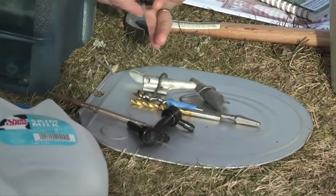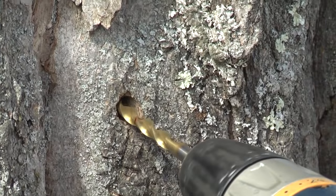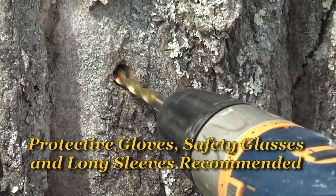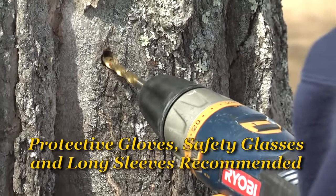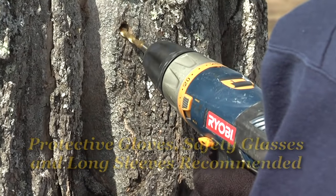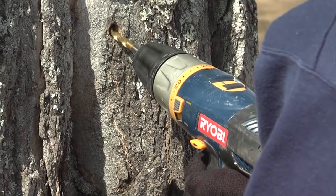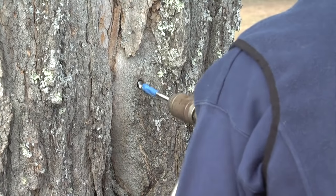We've marked the drill bit to show how far we're going to drill into the tree. If you're using a 5/16th inch spout, a smaller one, you'll only need to drill about an inch and a half. If you're using a 7/16th inch spout, you'll need to drill about 2 inches. You want to drill at a slight uphill angle so the sap will run out of the tree. If you don't have a rechargeable drill, you can use a brace and bit, and that works just as well.